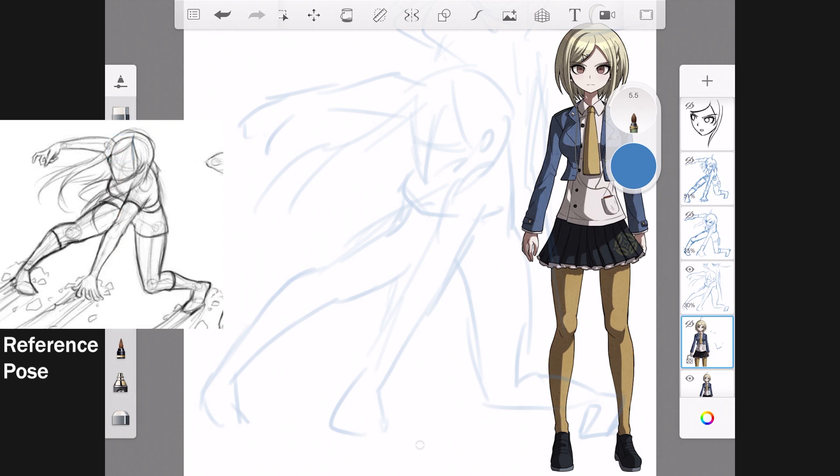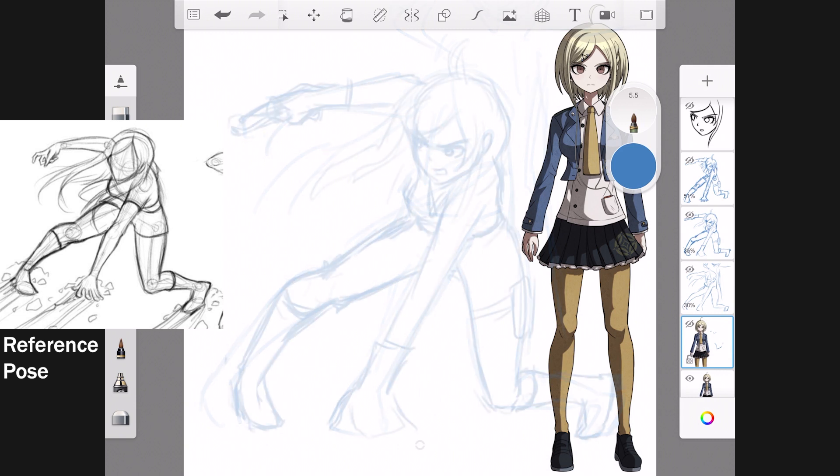The point of a gesture drawing is to capture the dynamicness of a pose. For this one, I wanted the pose to be really dynamic, like she's in action or in the middle of a gunfight. After that, I redid the sketch and added some more details — you can see the beginnings of a face, gloves, and a bag on her left thigh. That's what I do with the second sketch: add more details and fix some things.